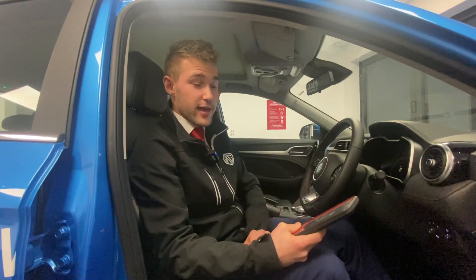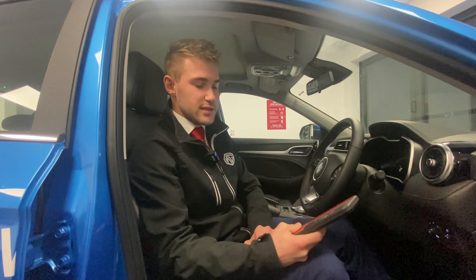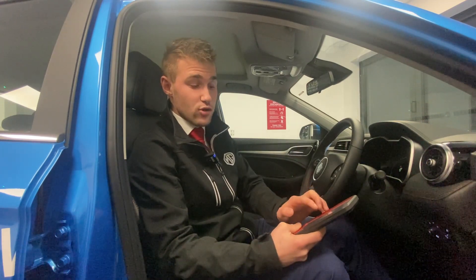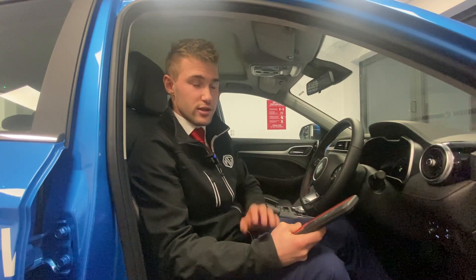We just talked about the long way of getting to Charging Management — there's a quicker way. There's a battery percentage on the main screen; if you click on that it will take you straight to Charging Management so you can set up your charging schedules.